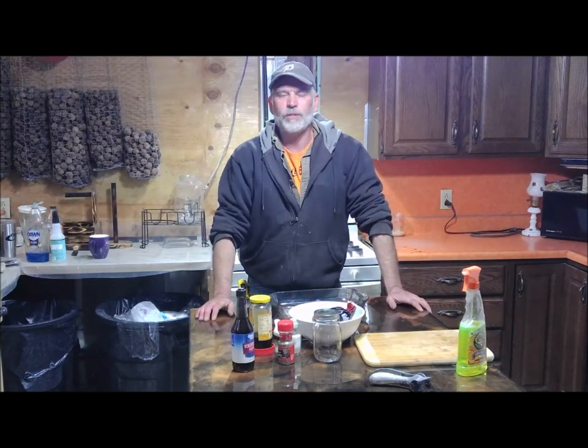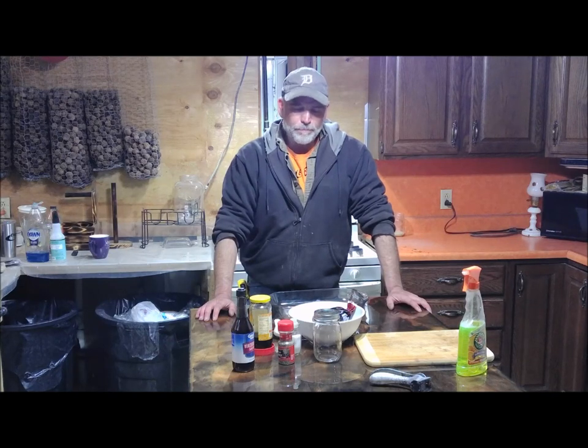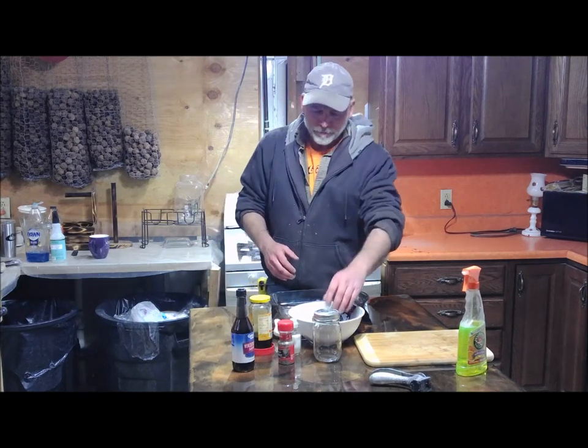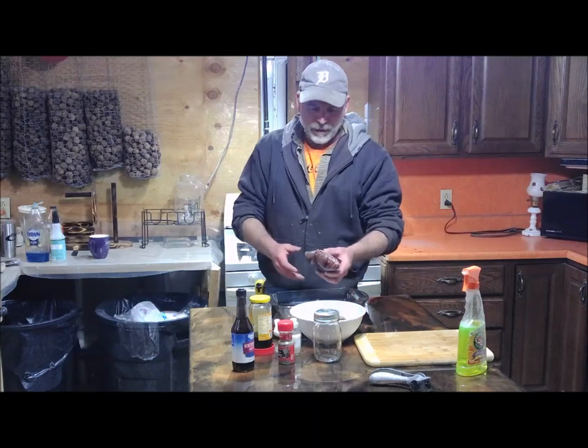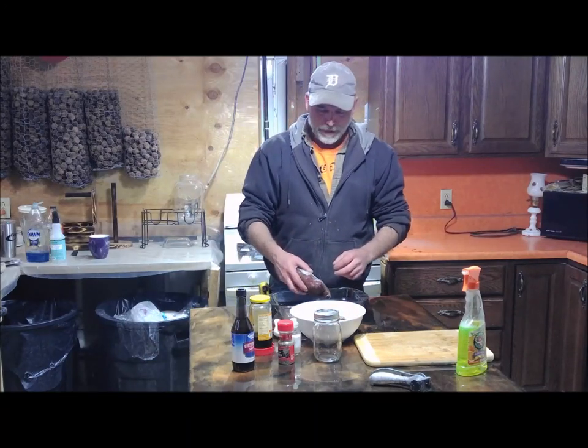Hello, I'm Rob Myers from Rivermore Creations. Today we're doing a little something different — I'm gonna make venison meatloaf. I did this about a month or so ago and it turned out awesome. A friend of mine, Kevin, gave me some ground venison and I'm gonna make some more of it.